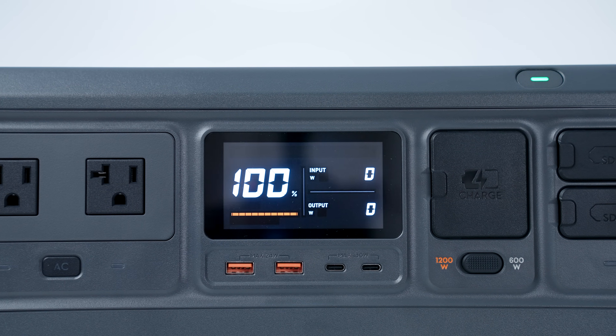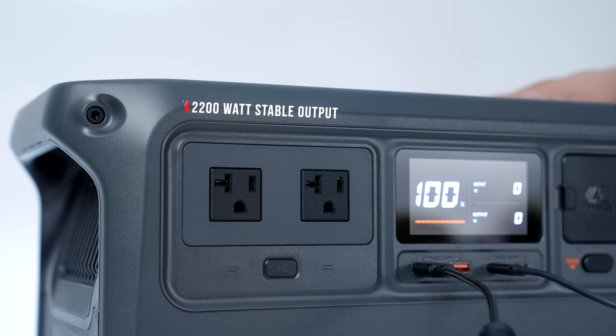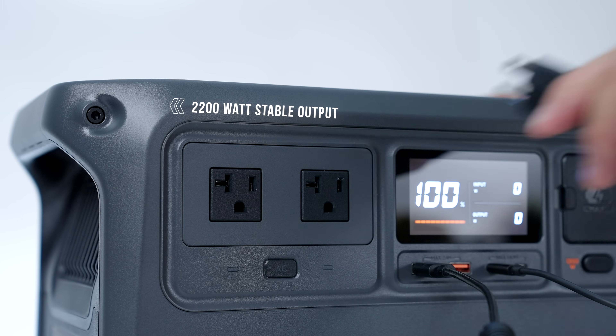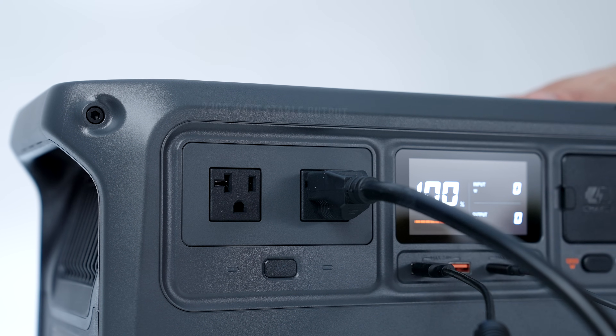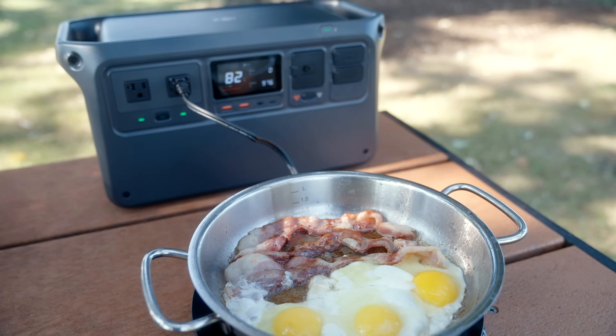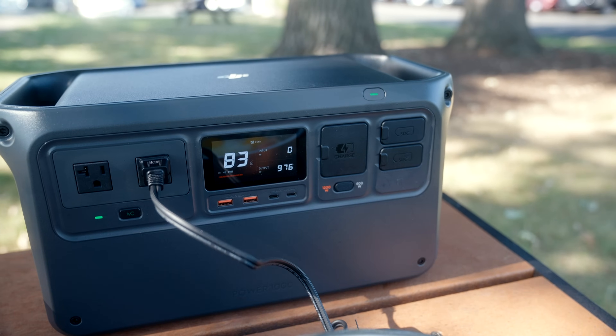This is one of my favorite things about the Power 1000 — the display is really clear and easy to read, and it actually provides a lot of information like how much charge the unit has and, more importantly, how many watts it's either taking in or pumping out given its use case. This thing can pump out a steady 2200 watts of stable output, which is higher than the norm for a power station this size, and it can surge up to around 2600 watts for more power-hungry appliances — all measurable through this useful display.